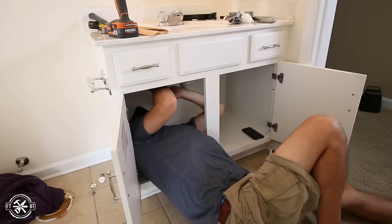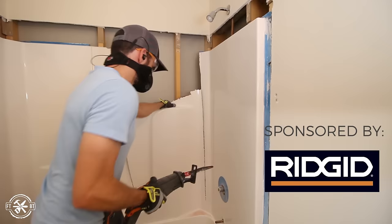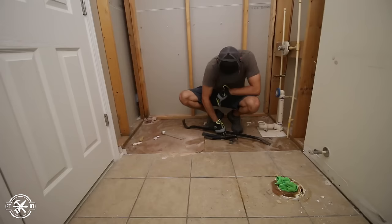This small bathroom has been on our remodel list for a while, and one of the things I hate most about it is the beige tile floor and the dark grout. We're remodeling the entire bathroom, so we ripped everything out from the tub to the mirror. Today I'm going to be focusing on the floor install using the new line of tile tools from Rigid.